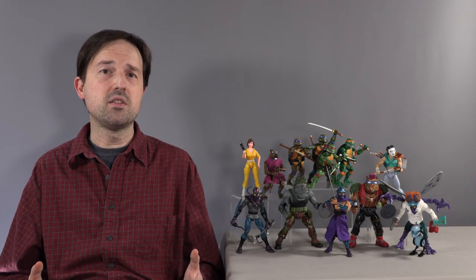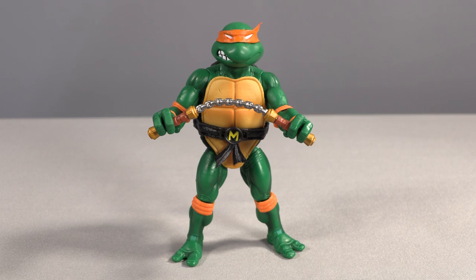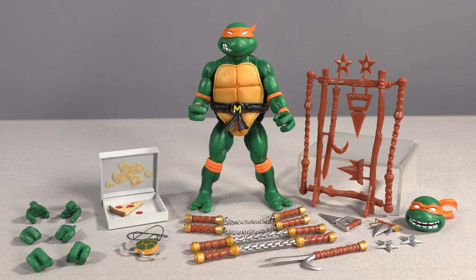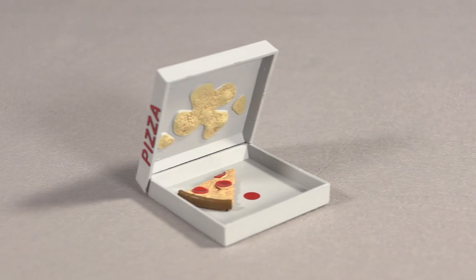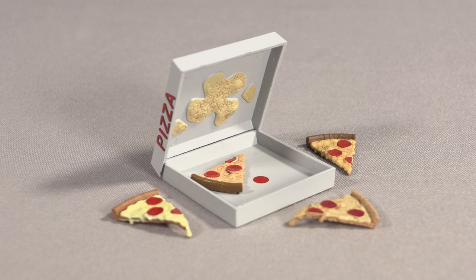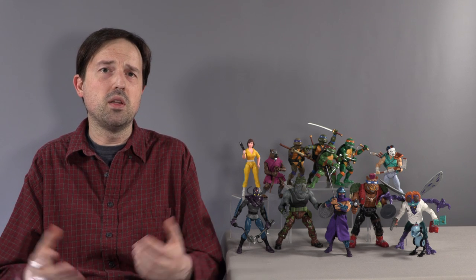Michelangelo is where the accessory pattern takes another turn. We get three pairs of nunchucks — a pair with actual chains, a pair with painted plastic chains, and a pair with the Playmates weapons rack in basic brown but with sculpted chains. Michelangelo is also the only turtle packed without a turtle communicator, and instead comes with his late-series turtle grapple hook weapon. He also comes with a box of pizza that unfortunately doesn't close, and the slice inside is in the center and isn't removable. When the rest of the turtles come with a single slice, it would have made sense to complete the pizza by completing the figure collection. Give all first-wave heroes a slice, and Mikey comes with the box to put them all in.